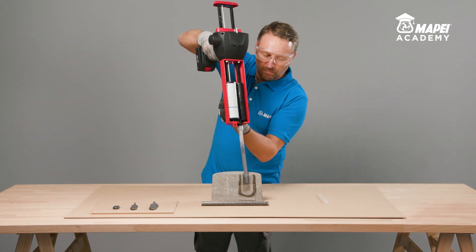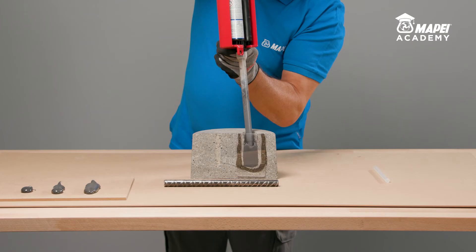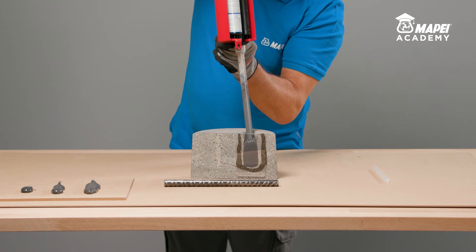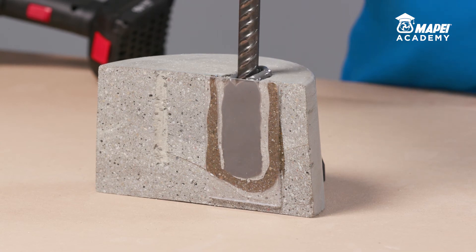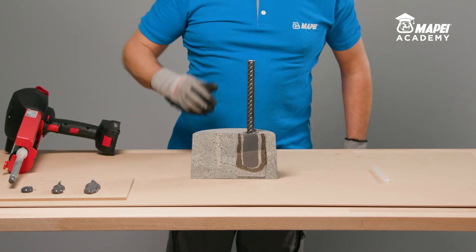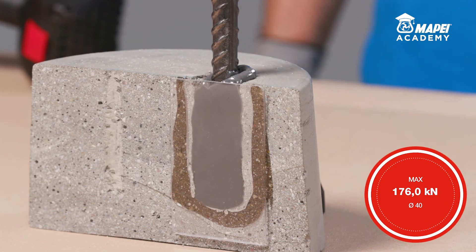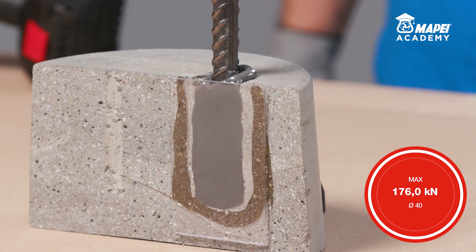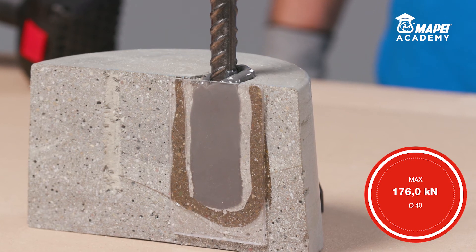Immediately after this operation, inject the resin into the hole, starting from the bottom. Fill the hole to at least 60% of its capacity. Then immediately insert the metal bar into the fresh resin, rotating it slowly to prevent air or any residual water getting trapped until all the excess resin has been expelled from the circular crown at the top. Once the resin has set, which takes between 10 and 20 hours at plus 20 degrees Celsius, MAPEBFIX EP will have reached its maximum mechanical properties.